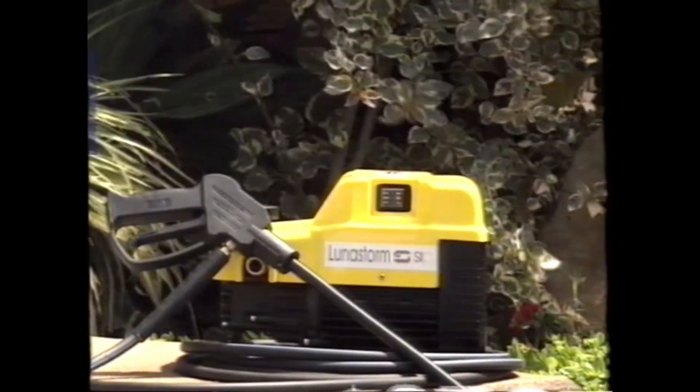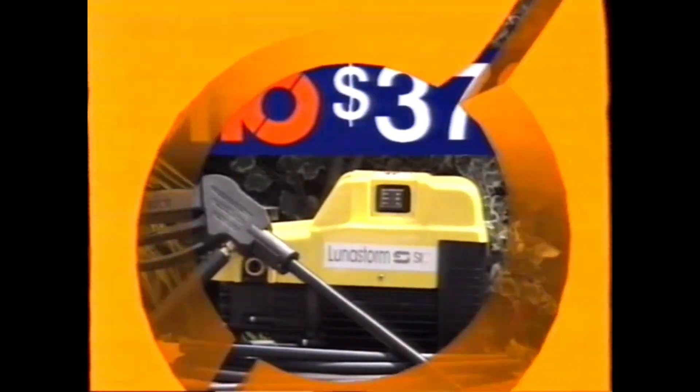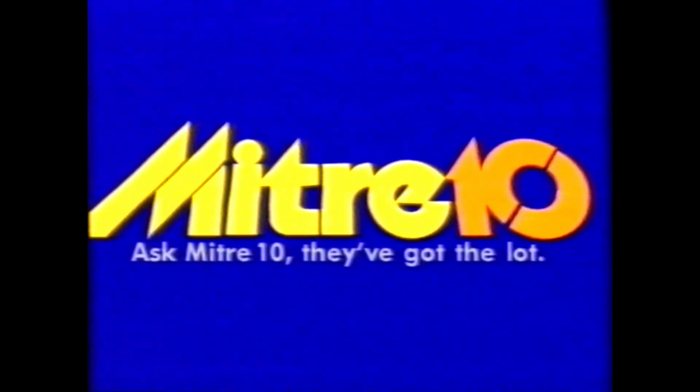Ideal for fungus, moss or grime, Lunastorm comes at a handy Mitre 10 price of $379. For handy advice, range and price, ask your local Mitre 10. They've got the lot.